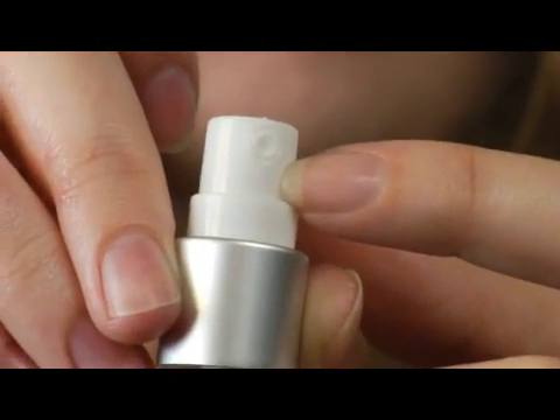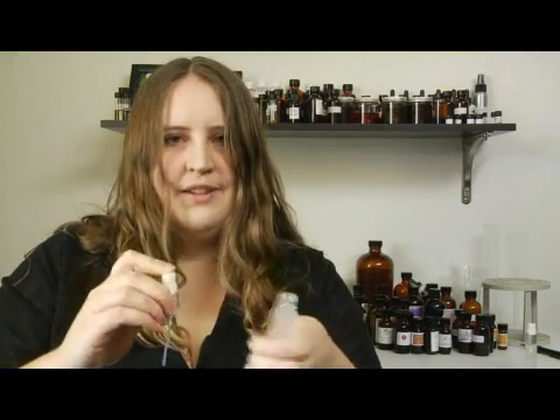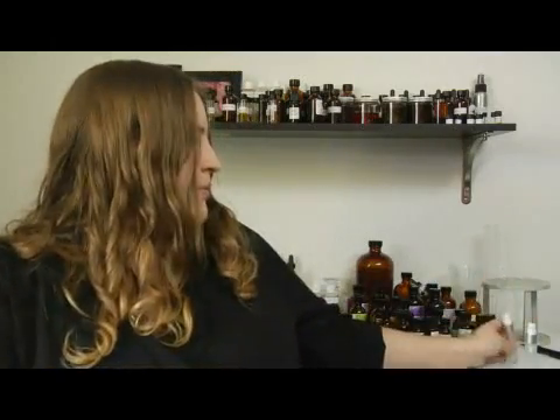So this little mister is where the perfume particles are separated out and sprayed out onto your hand or your clothes or wherever you apply your perfume. So it will wind up looking a lot like this.